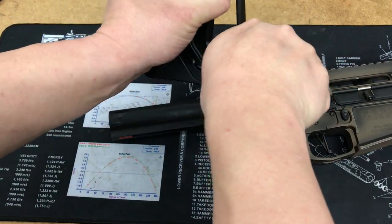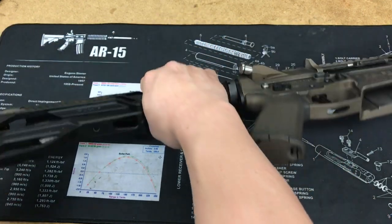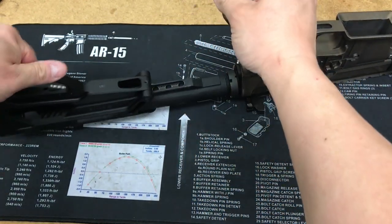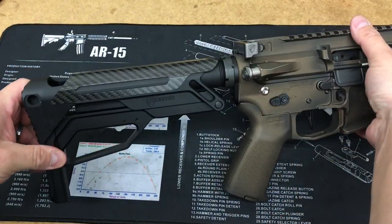Let's go ahead and show you what this looks like on the rifle. No tools needed for installation — very easy to install.